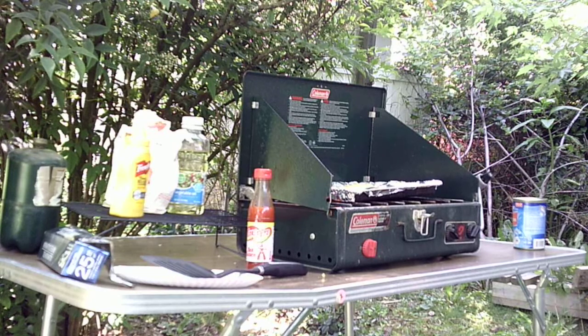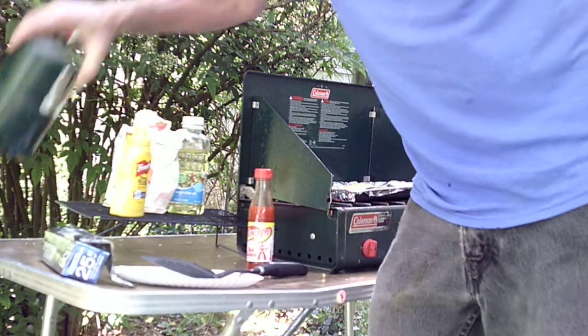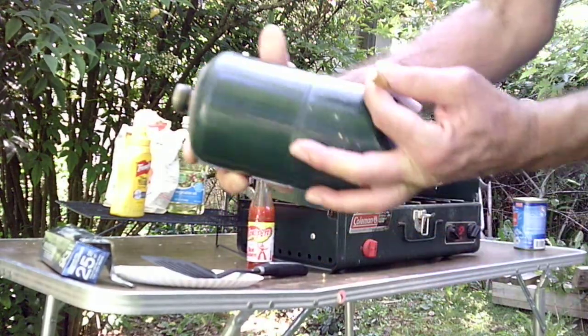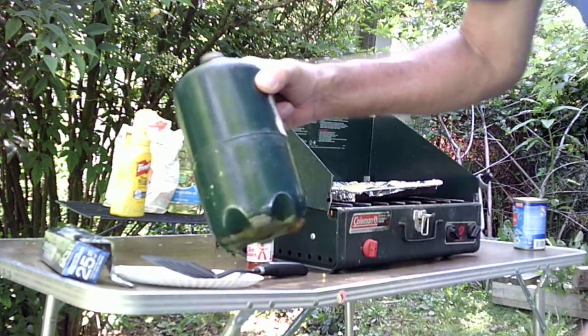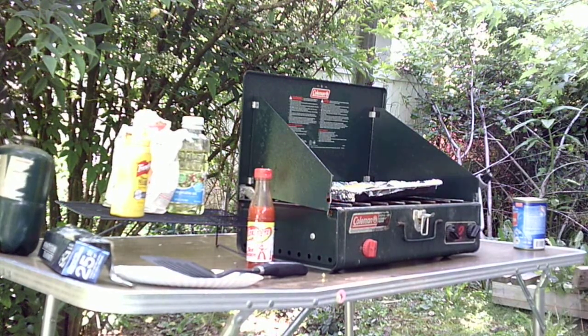All that's in the salmon is a can of salmon, Texas Pete hot sauce, mustard, cornmeal, some vegetable oil — that's it. I filled up my green propane tanks from my bigger tank. I got an adapter off of eBay, screwed that right into the big tank, turned that big tank upside down, turned the valve on, and refilled them. So we're going to see how this turns out.